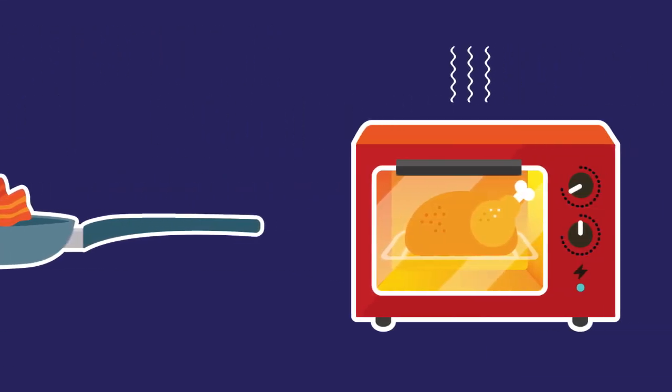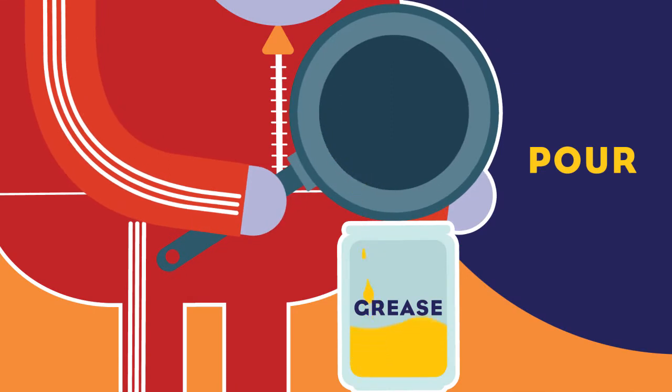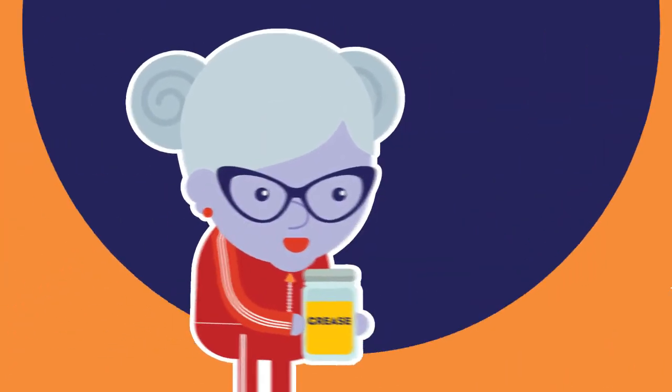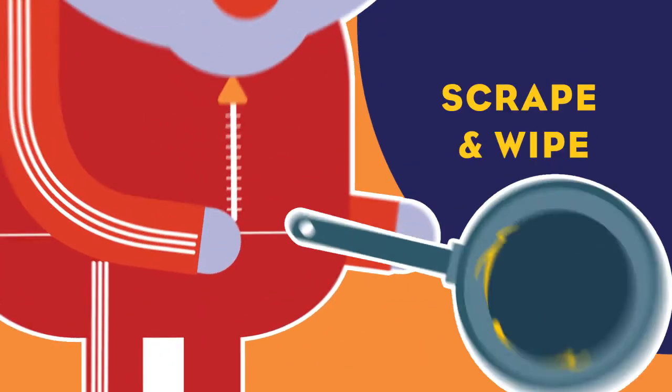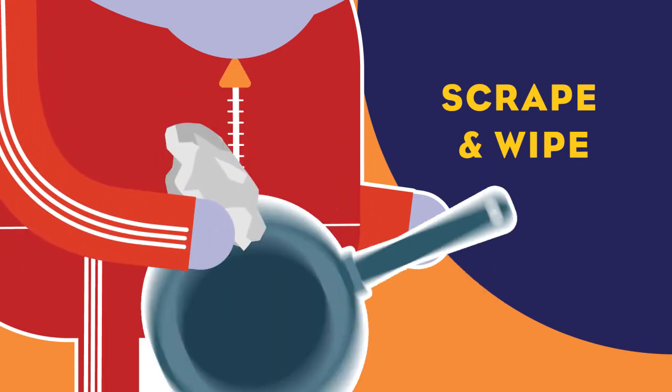When deep frying, pan frying or oven roasting, let your cooking oil or grease cool and pour it into a heat-resistant container. After cooling it in the fridge, either reuse the oil or toss the full container in the trash. Use a spatula, scraper or paper towel to remove all remaining oils and toss it in the trash.